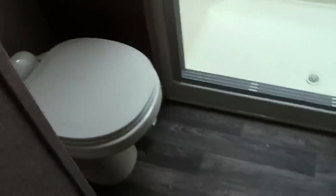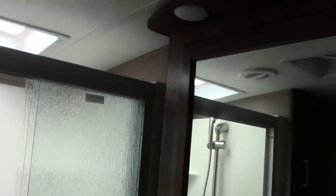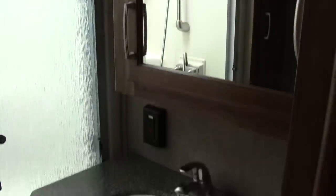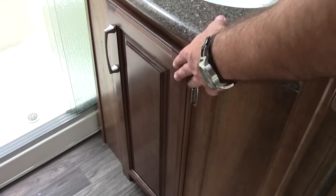Here in the bathroom you'll notice a lot of great cabinetry and storage. You're going to have a porcelain toilet, and panning across you'll see a full residential shower with a detachable shower head. There's also a nice bench in there for sitting down to shave your legs, and a little soap spot. Coming around to the medicine cabinet, there's storage behind it, and a Corian solid surface countertop as well as storage underneath.